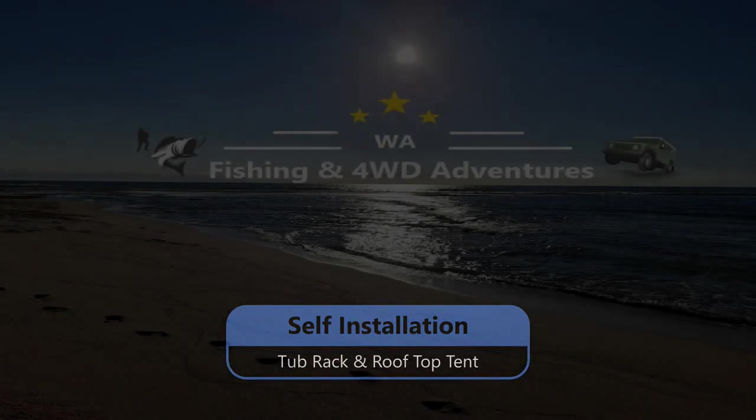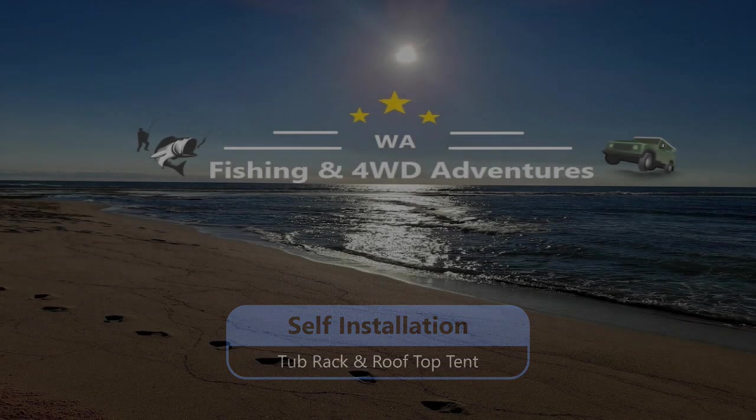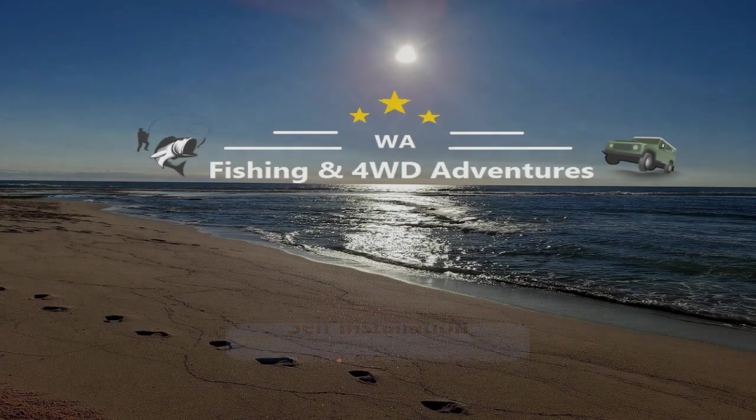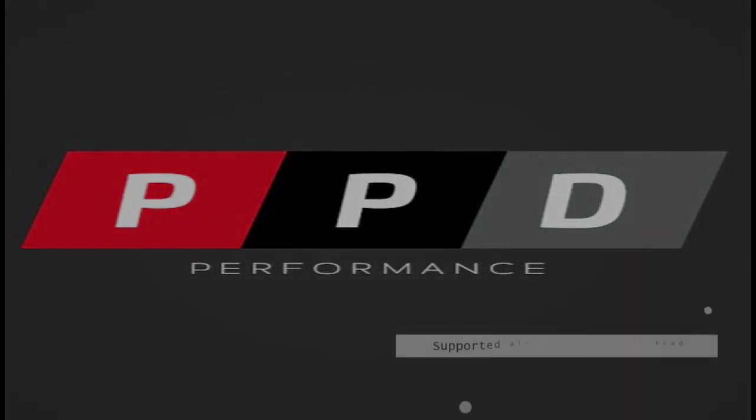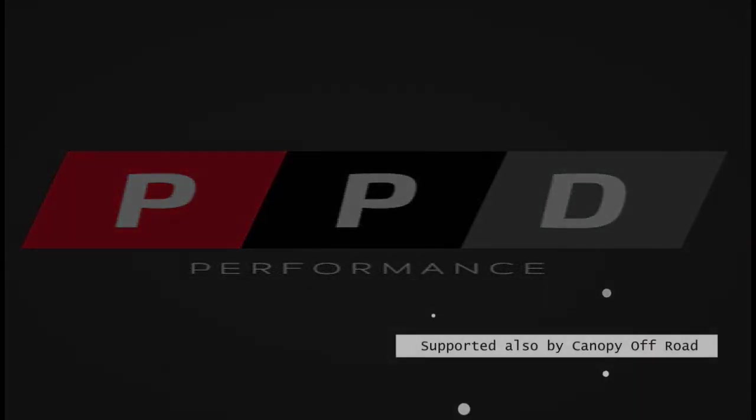Welcome everyone to the self-installation video for the Aussie Reetat rack provided by our good friends over at PPD Performance. They provide a lot of other four-wheel driving gear so make sure you check out their website and have a look through all the stuff — they've got some really great gear that'll look after you.